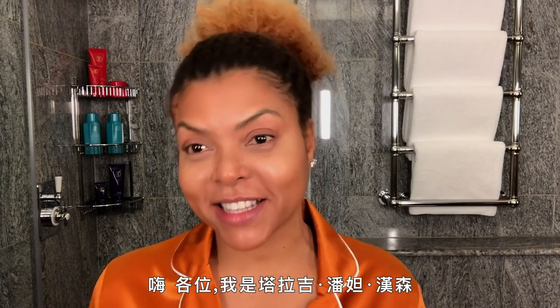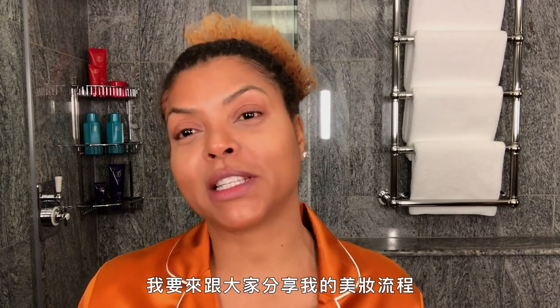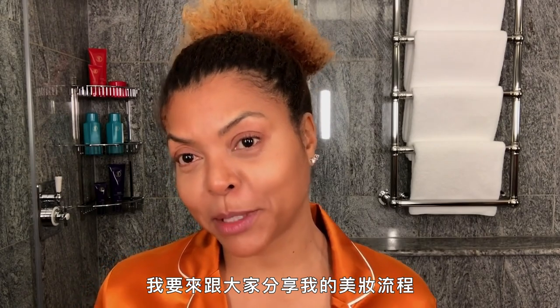Hi guys, I'm Taraji P. Henson and I'm going to take you through my beauty regimen.